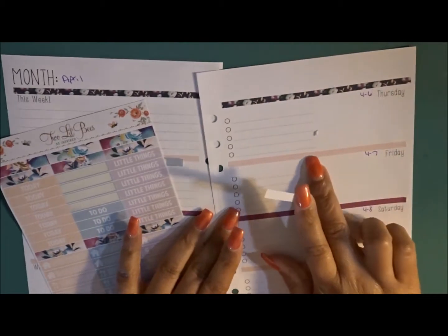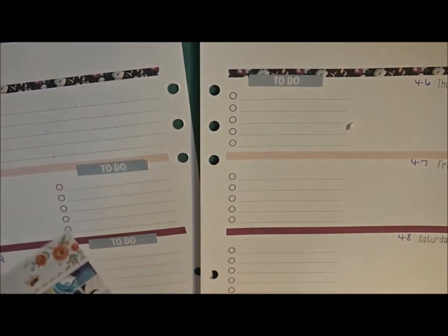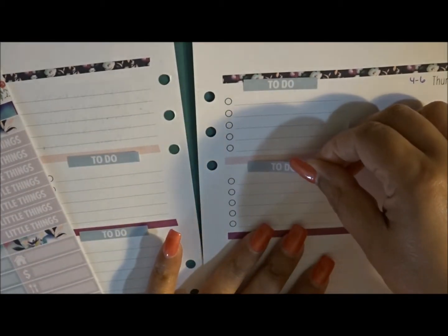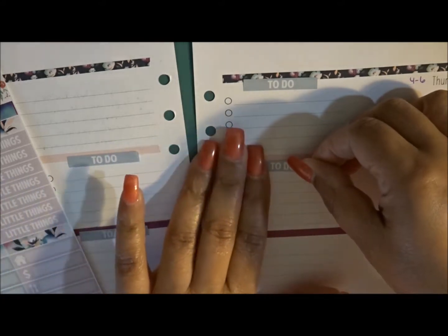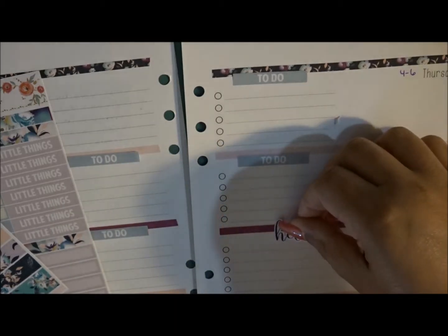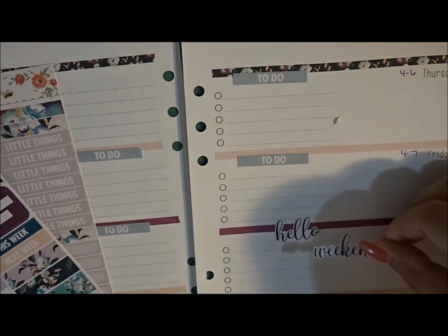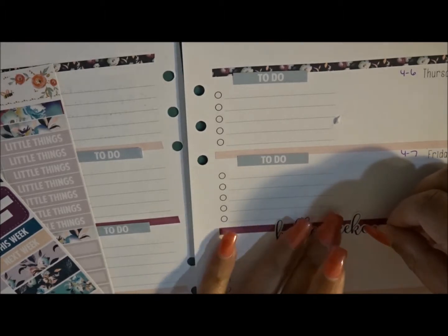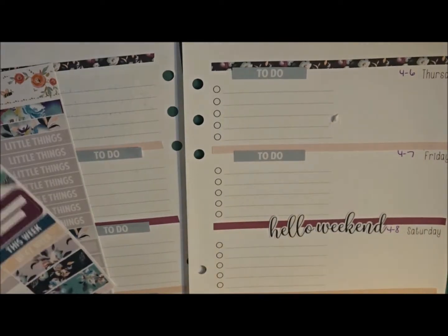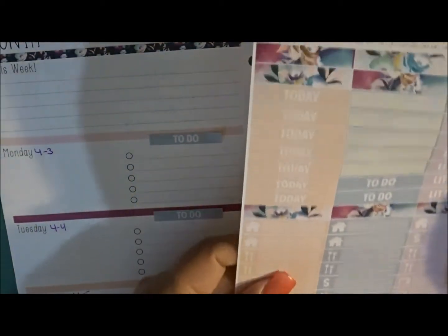It ripped right there. There's a lot to this kit so I will be using it in all three of my spreads this week. I'm going to put down my weekend banner before I forget, and then go back and add the to-do header. I haven't really been laying down to-do headers on the weekend so I probably won't.